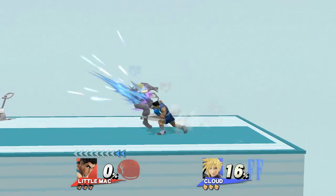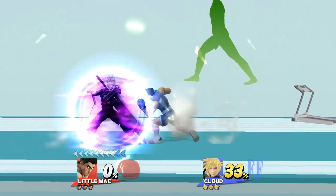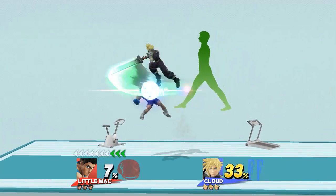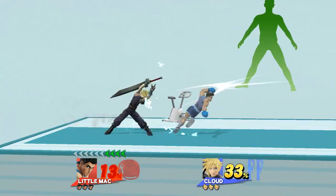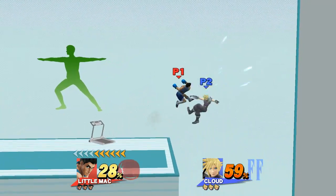Watch the flow of my movements as I demonstrate. Distribute the weight equally between both legs.